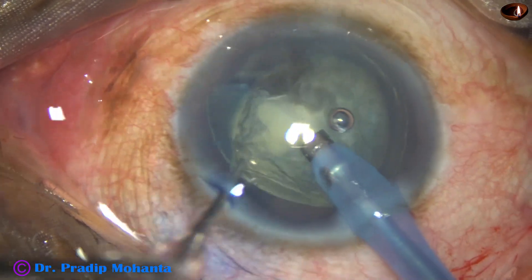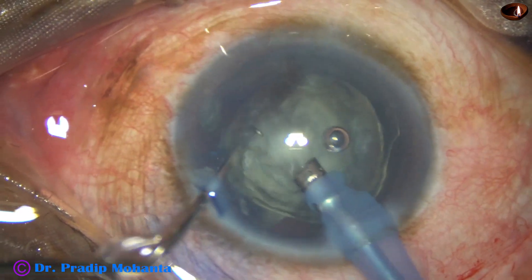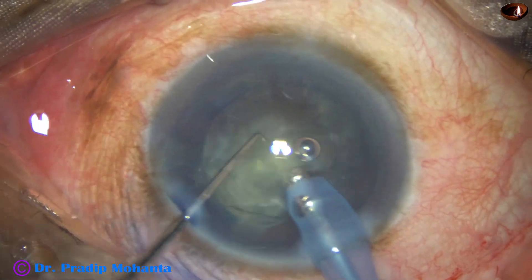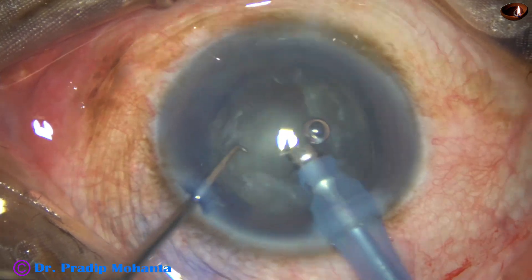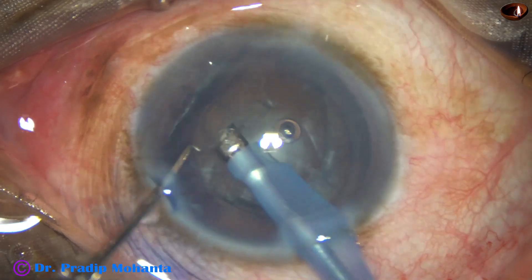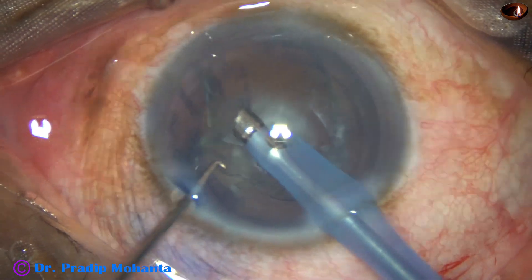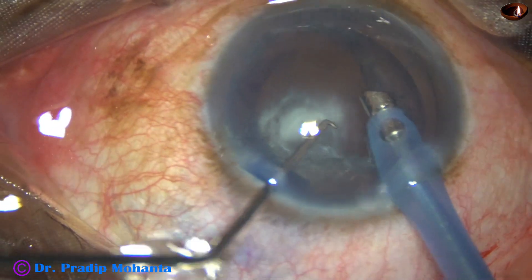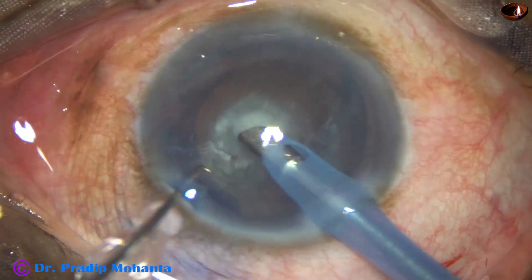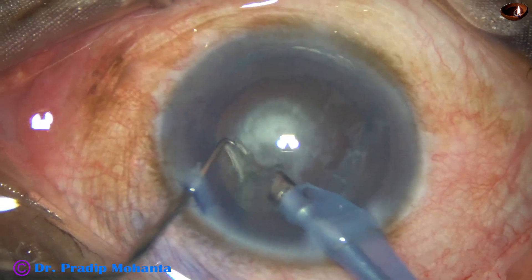By this time the nucleus is mobile. A thick shell of lens mass — an epinuclear shell — is protecting the posterior capsule. Even if posterior capsule rupture occurs, some soft lens matter will drop into the vitreous cavity, which is easy to remove with a vitrectomy cutter. But if a nuclear piece drops, it is very difficult to manage — we may have to use a fragmatome or ultrasonic energy in the vitreous cavity. Soft epinuclear matter, if it drops, we can easily manage.